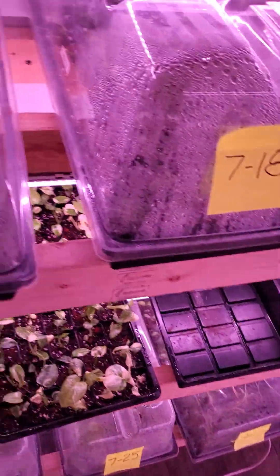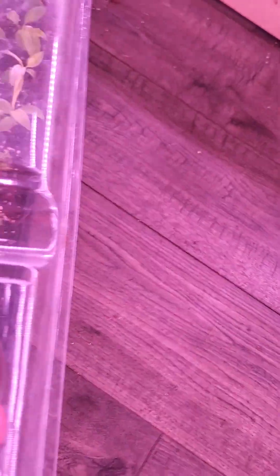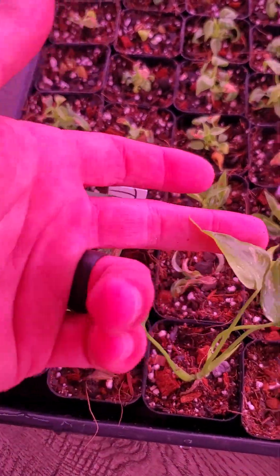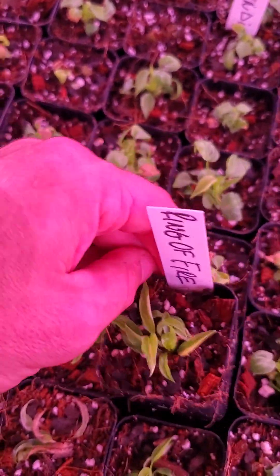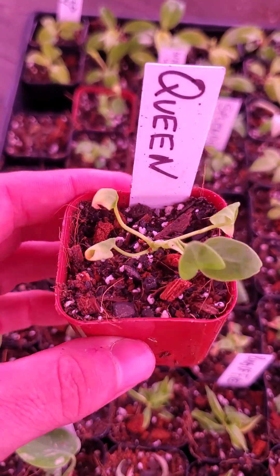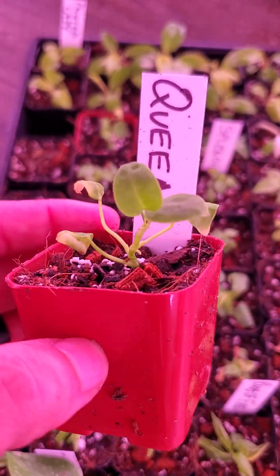This is a mixed tray — these were all started on the 18th. This tray has been vented but has not been completely uncovered. We have a few scraggly-looking Tycons — not bad. Ring of Fires look pretty good; these guys are super friendly to acclimate, they'll acclimate in just about any type of soil. There's another Anthurium Queen from a different batch — these look much healthier going in. You can see new growth and nice roots already going down into the soil.